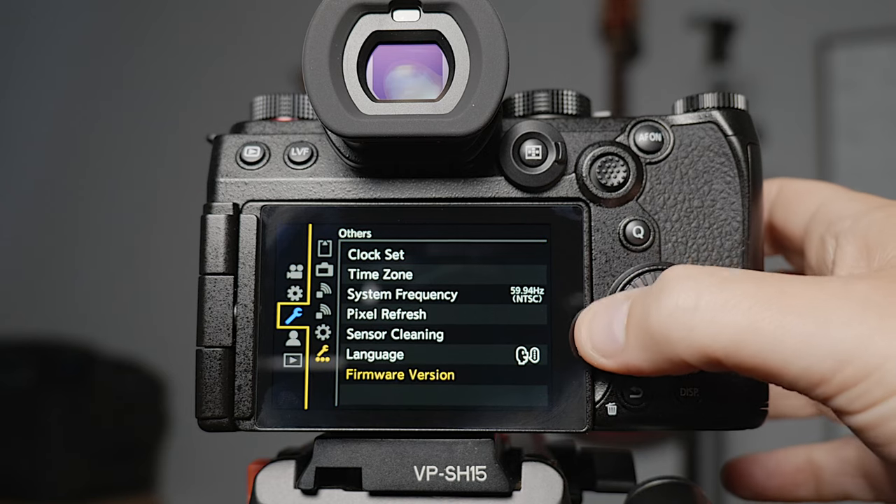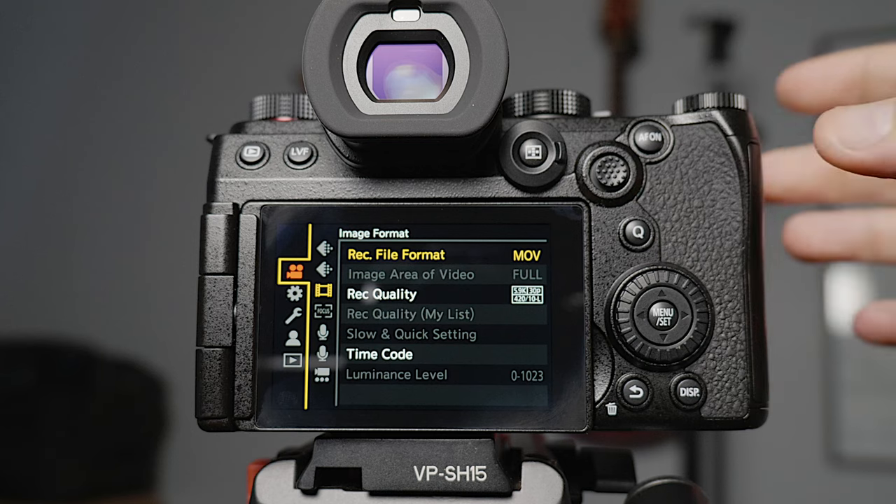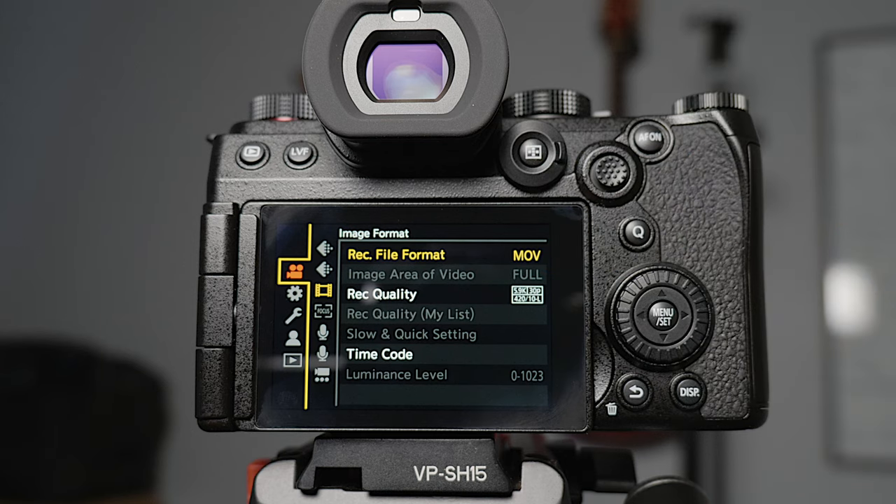Now let's start at the movie menu. To change all the movie settings you need to make sure that you're in movie mode on the top dial. You could do everything I just did up until now in any of the modes because that affects all modes, but from now on make sure you're in movie mode on the top.